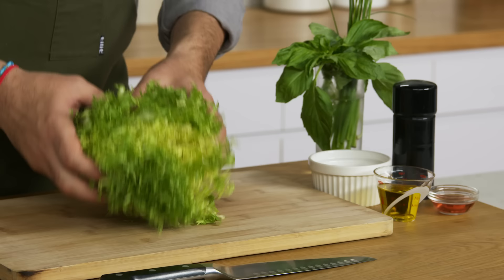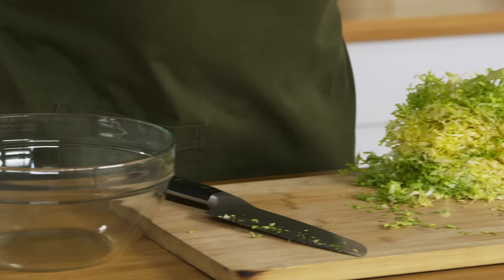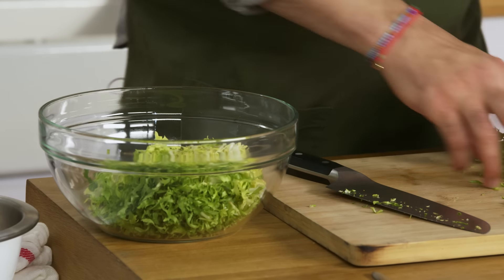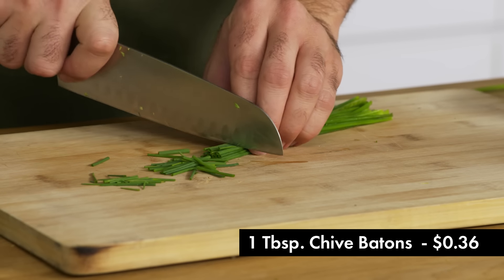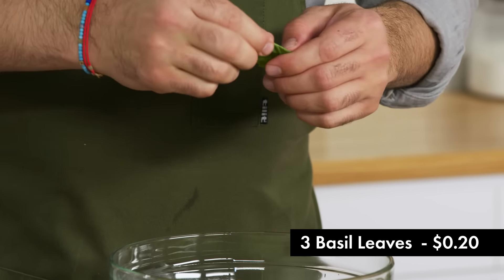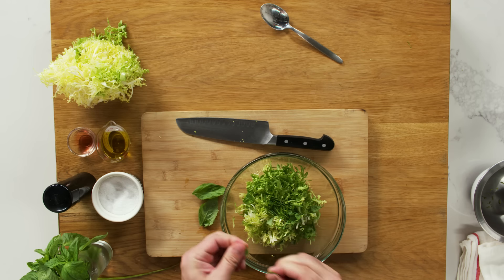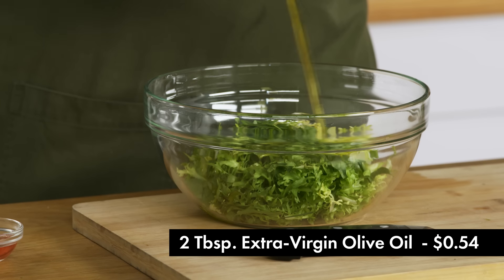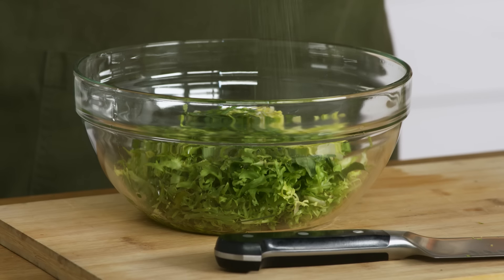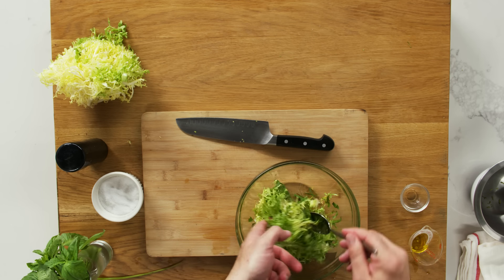We're going to get our salad ready. For our salad, I've chosen to use frisee. It is slightly on the bitter side, but it's really crunchy and kind of juicy. We're going to make a slightly acidic salad to cut through the richness of the pastry and the egg. I'm going to take some chives and cut these into larger pieces. Basil is one of those herbs — if you ate a whole basil leaf in this salad it would be very strong and overpowering, so we're just going to take a couple of leaves. I'm making a very simple vinaigrette of just olive oil and red wine vinegar, salt and pepper. Salad is ready to go.